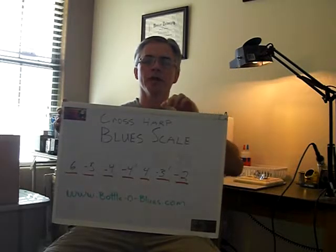Okay, let's play the scale and see what it sounds like. And now in the other direction. That should sound familiar to you. Most of your typical blues harmonica riffs are in that scale. Here we go.